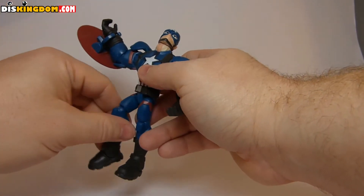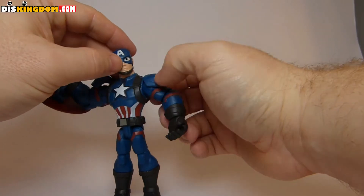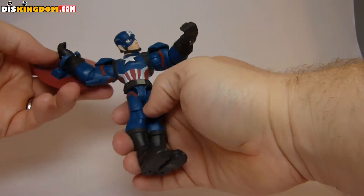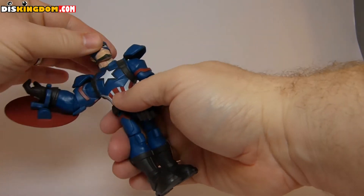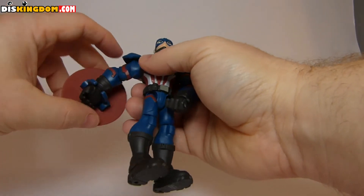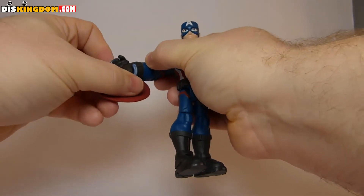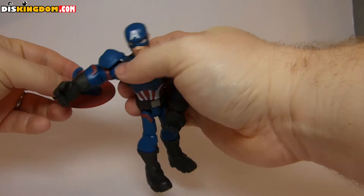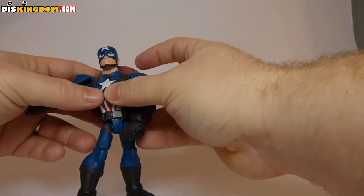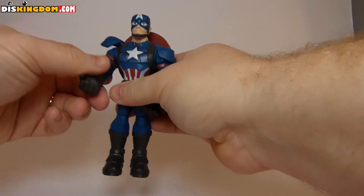All that articulation makes it a lot more fun for photographs and just playing around in different positions, because there's nothing worse than a character that only has one position. Now, the shoulder pads are a little bit annoying the way they've done it. The shield is clipped on, and you can also attach it to his back like so.